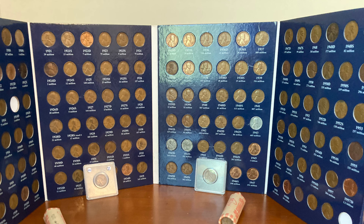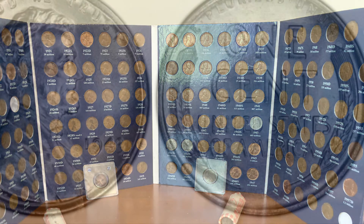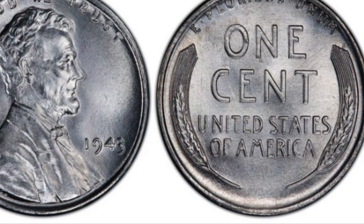Most average condition wheat cents minted after 1920 are worth three cents. Wheat cents made before 1920 in average condition are worth about 20 cents. In 1943 the wheat cent was made of steel because copper was needed for World War II.